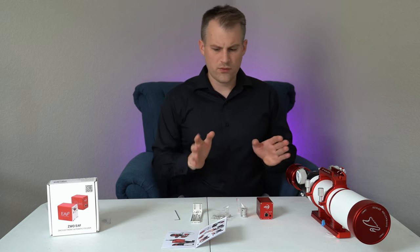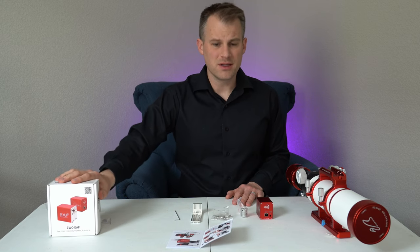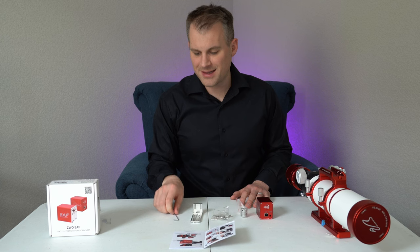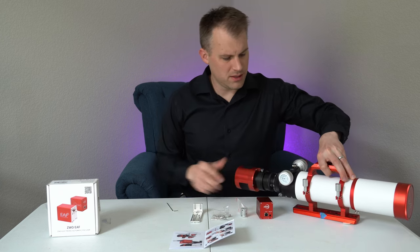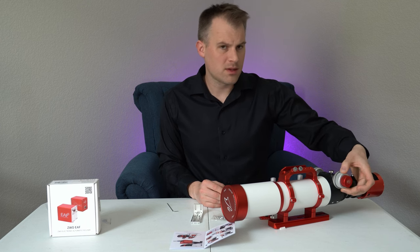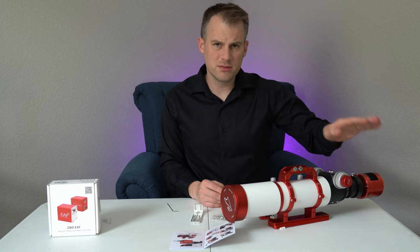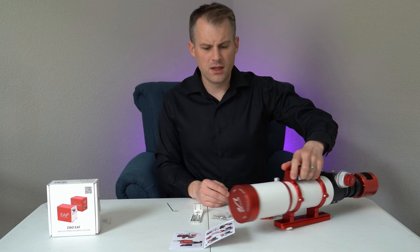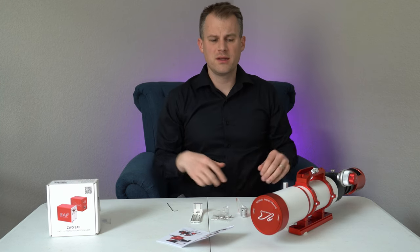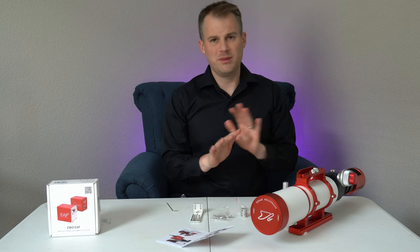So first things first, I'm going to follow the directions that come with the ZWO EAF — I bought this myself, by the way. Step one: remove the coarse adjustment knob on the telescope focuser with a suitable size wrench. In my case that's the M4. There are a couple of knobs — a large one on top and a fine focus knob. Typically I'd use the fine focus knob for minor manual adjustments. This telescope also comes with a Bahtinov mask you can use with the diffraction spikes method, but if I can have it all automated, that's ideal.